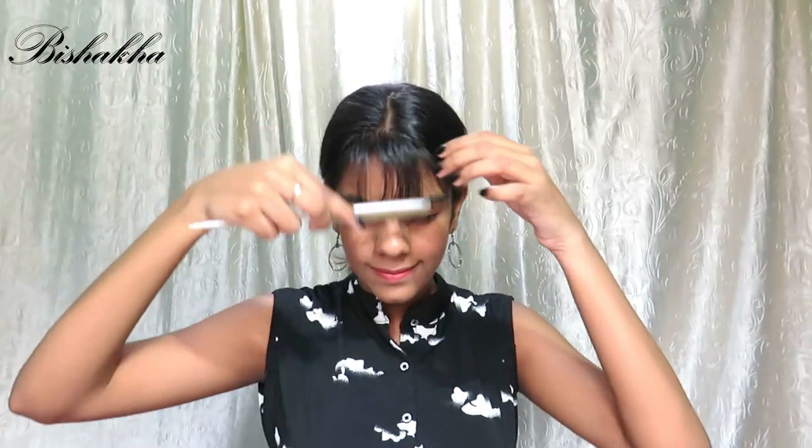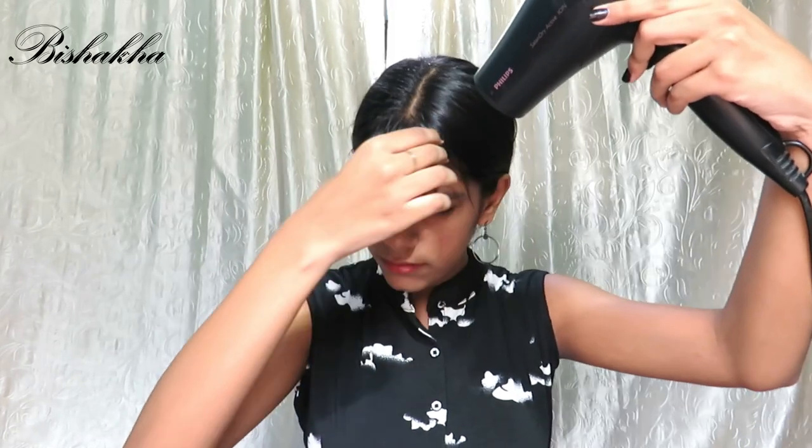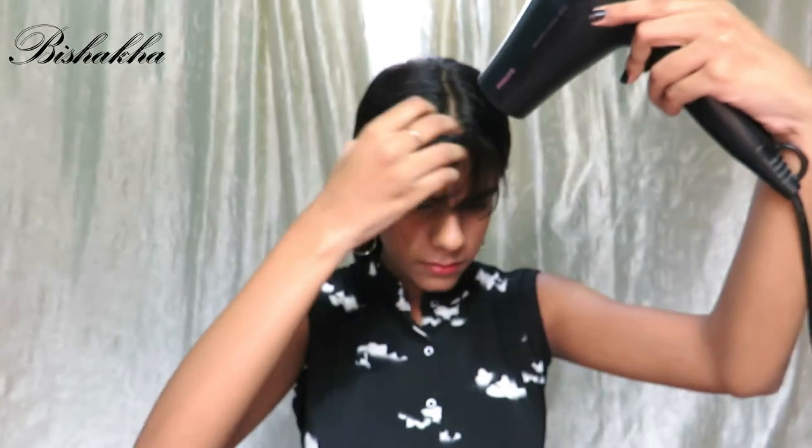After you are happy with how your bangs look, damp your hair again and this time blow dry it. If you don't want to use heat, you can just let it naturally dry. And that's it for this video! I hope you guys enjoyed it and found it helpful. If you want me to create more of these types of videos, let me know in the comments below, and I'll see you in my next video — bye!